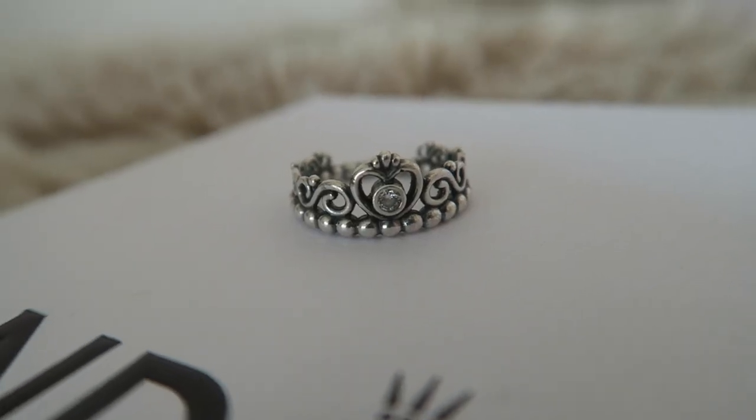The last jewelry piece I got from Pandora is this princess ring. I really love this — I like to stack it with some other rings. It's just a really classic Pandora ring.